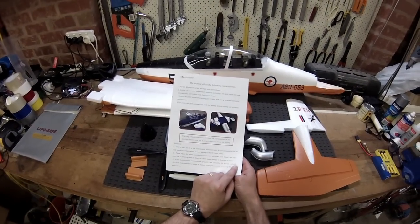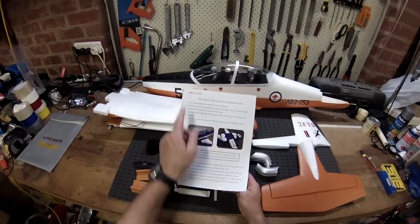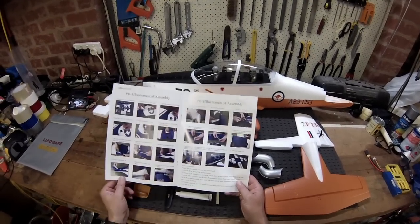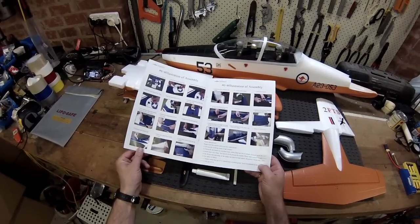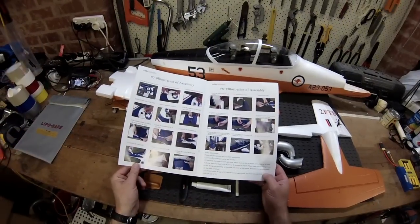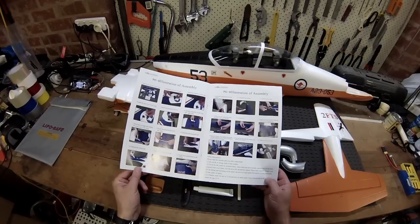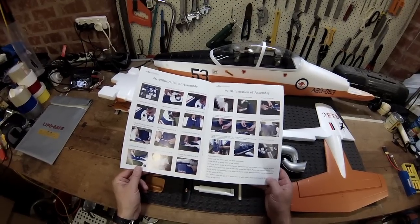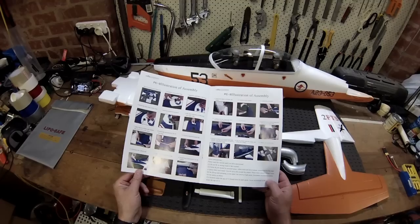The instructions you get are fairly brief, just some general information about the plane and then really just a pictorial instruction with some broken English. I'll be trying to follow as close to their instructions as possible and let you know if there's any hiccups on the way. So it looks like we're getting started with the wings.